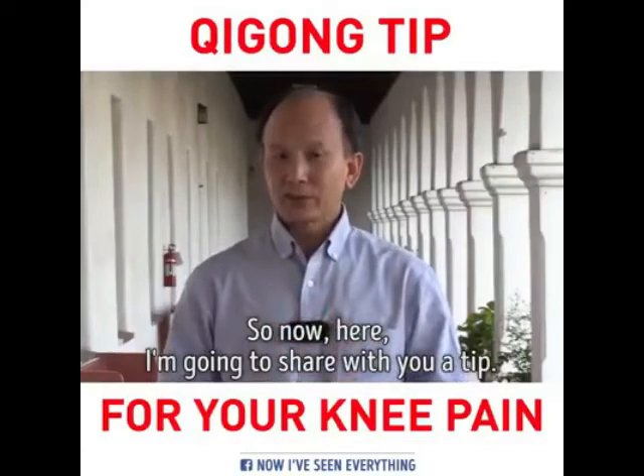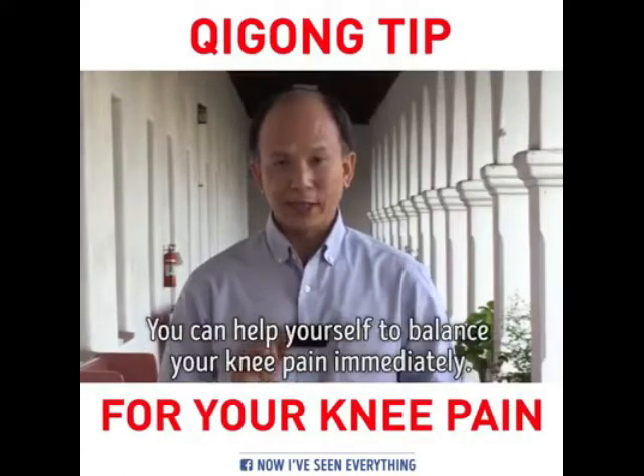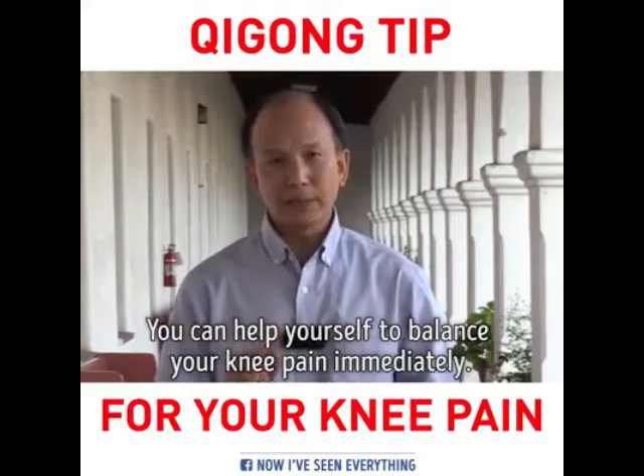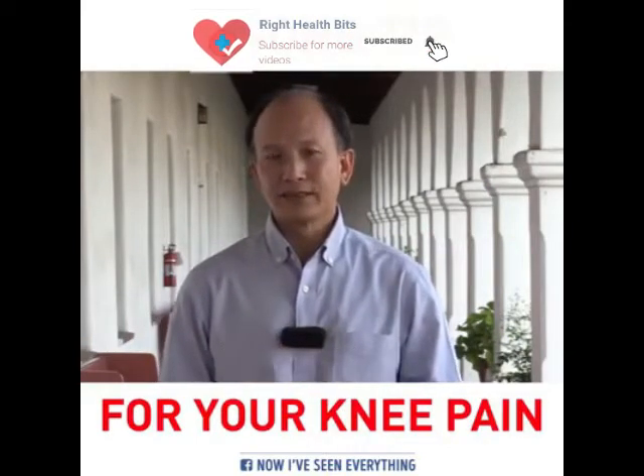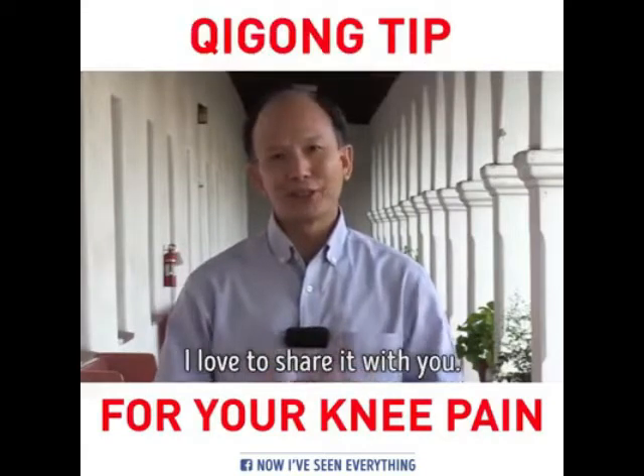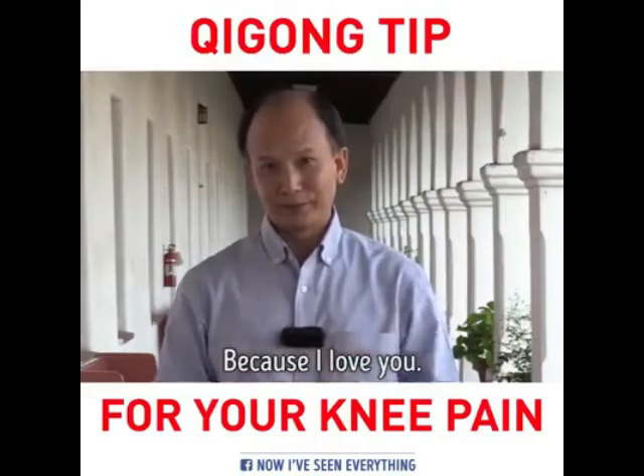I'm going to share with you a tip you can use to help balance your knee pain immediately. It is very effective and so simple. I love to share that with you.